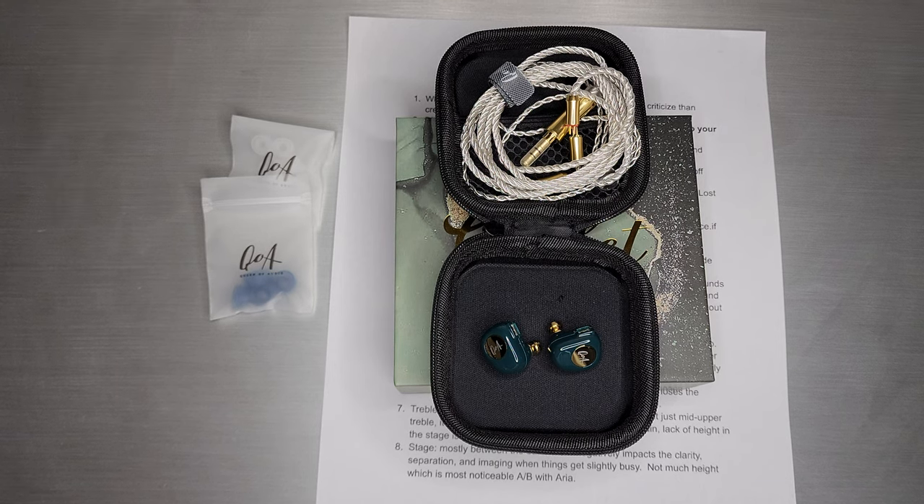Welcome back! Today we are going to talk about the Q of A, Queen of Audio Gimlet.